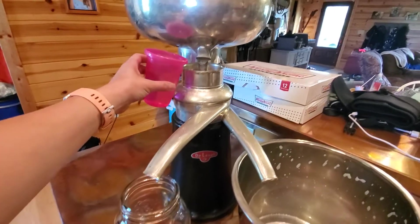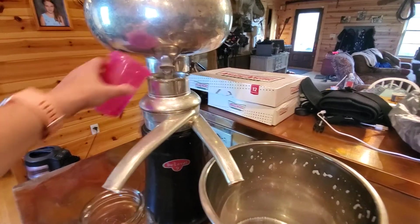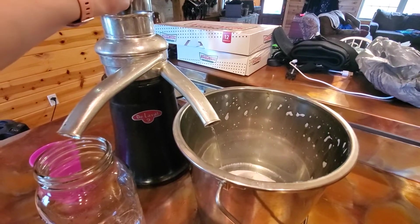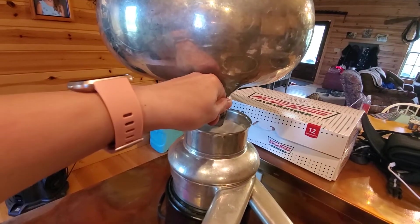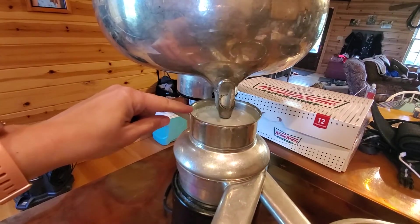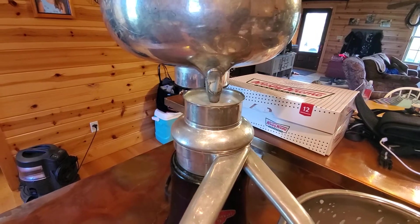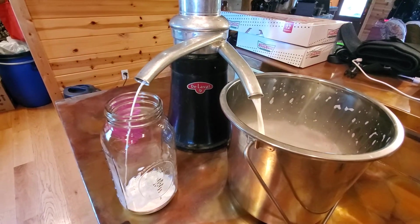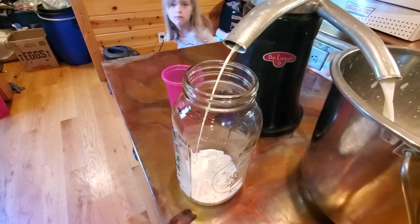Okay, so it's up to speed — you can hear a little bit of difference in the sound it makes. I dump this water in here, and once it starts to prime through, I turn this, and your float will keep your milk — no matter how high you turn it open, it will only let so much milk out at a time. And there we go, it's already doing the job — it's getting the milk and cream separated.